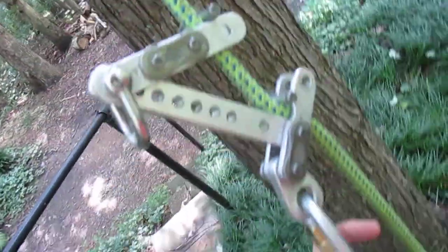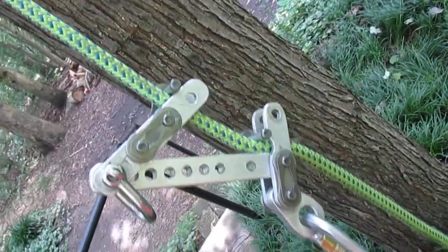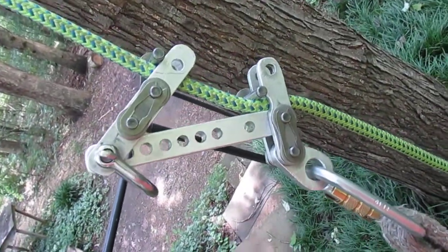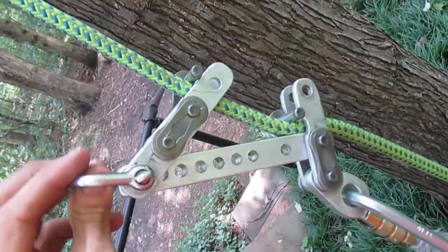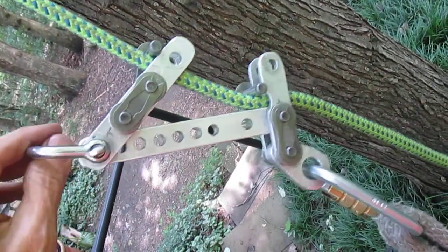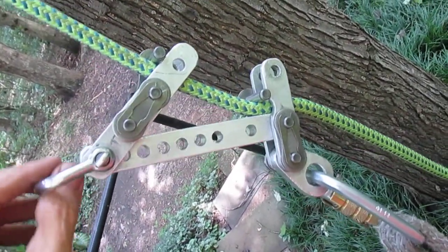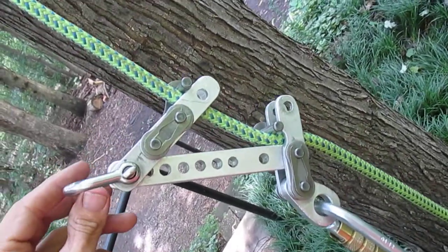If you want to use it on a doubled line, you have to go like the other devices down to your bridge rather than here — you can't attach it here, as it changes the dynamics of it. Anyway, thought I'd show it. Thanks for watching.